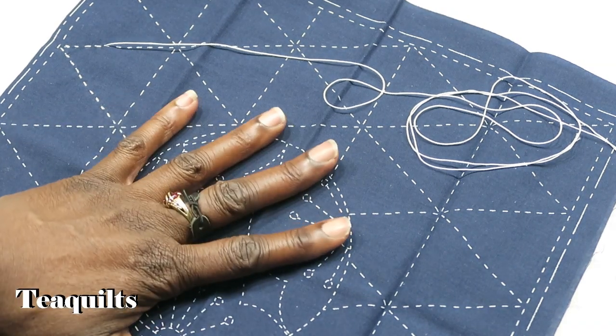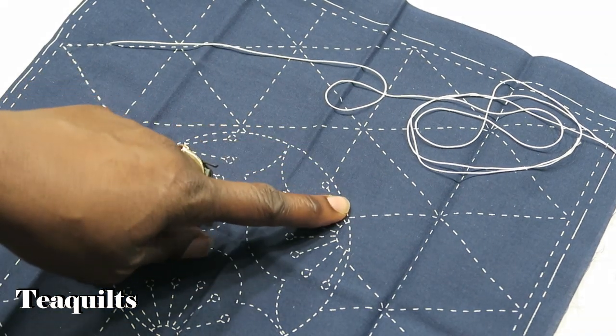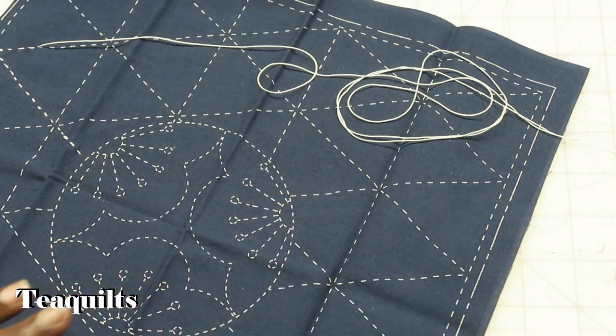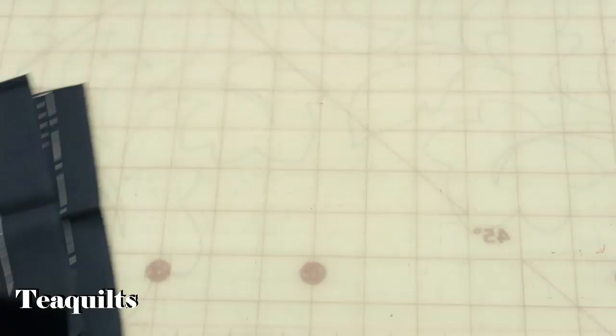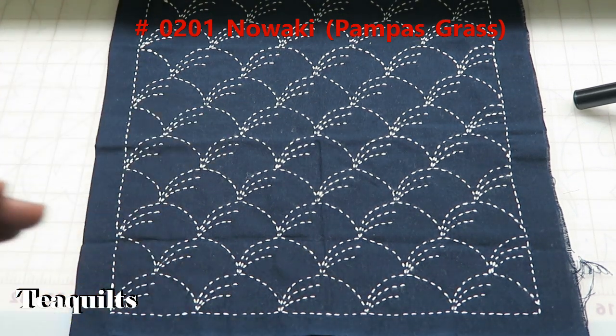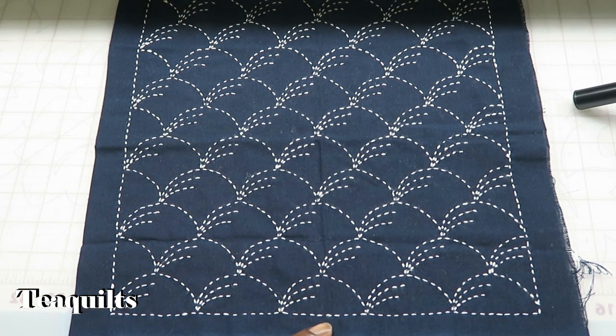I would keep continuously doing this until I have to stop. When I get to the circle, since this is my first time hitting it I could just go ahead and continue around and stitch my inner circle as well. I'm back and I have my first block here. I'll put the name of the block on the screen — the English interpretation — and if I have the Japanese name I will put that on as well. I finished this one first and it was one of those that was kind of tricky.